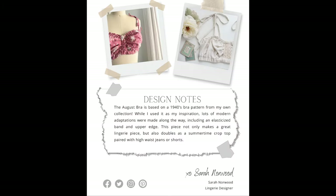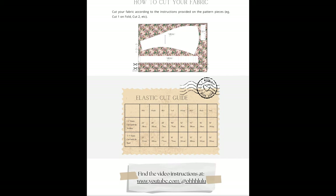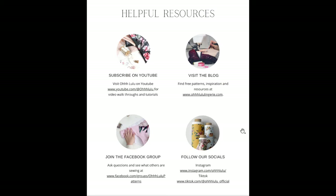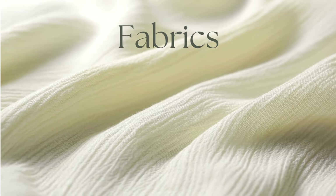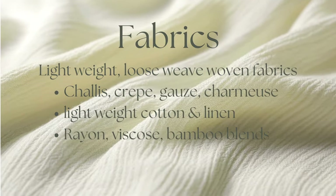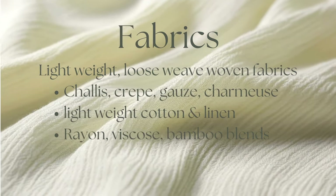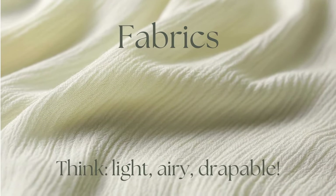When you download the pattern there are going to be some instructions, like how to print out your pattern and how to assemble it, as well as a cut guide for your elastic and some helpful links. In this video I won't be going through how to cut out your fabric — you can find the basics of that in the pattern. To sew this pattern you're going to need some lightweight woven fabric, so something like a silk charmeuse, challis, or crepe would be great — something light, airy, and really drapeable.